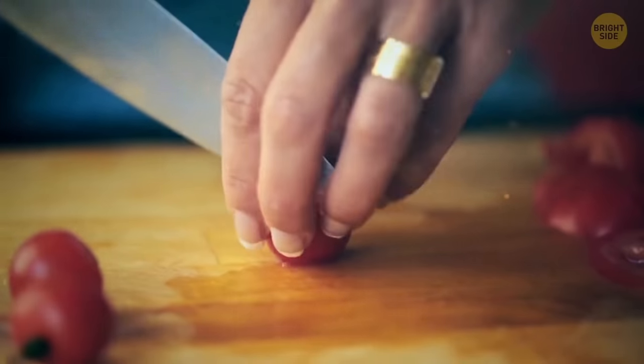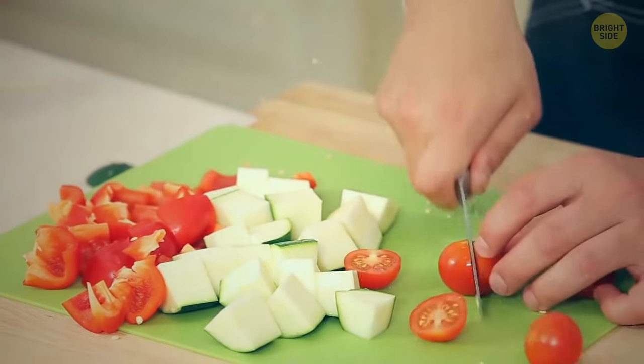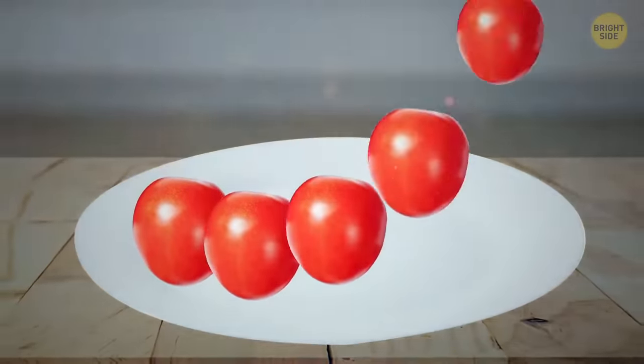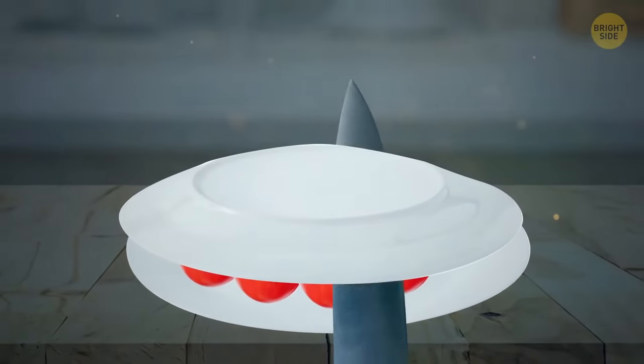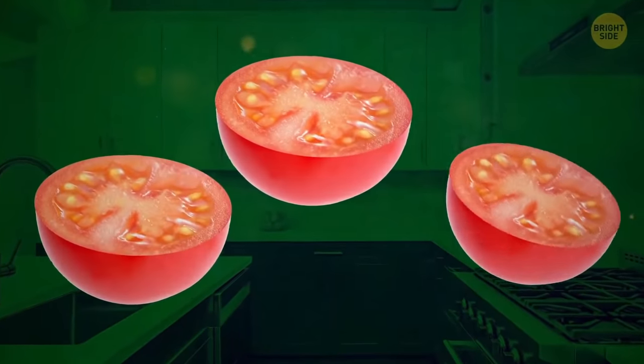Cutting cherry tomatoes can be a tedious task, one tomato at a time. There is a quicker way to do it — try placing a bunch of them between two plates. Hold the top plate and carefully cut between them with your knife. Perfectly cut cherry tomato halves.